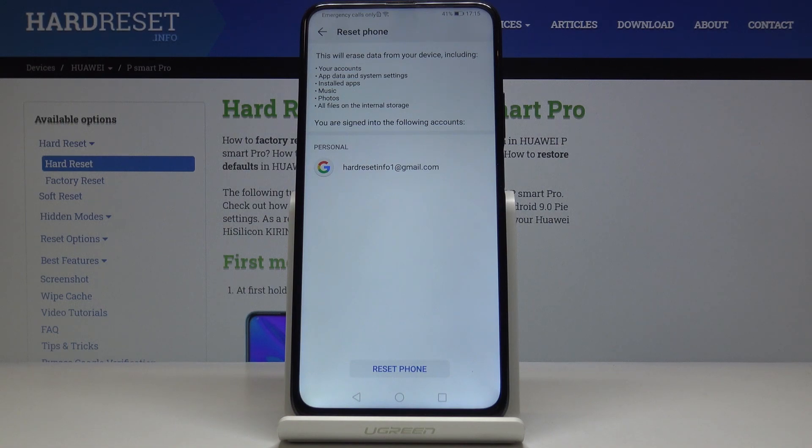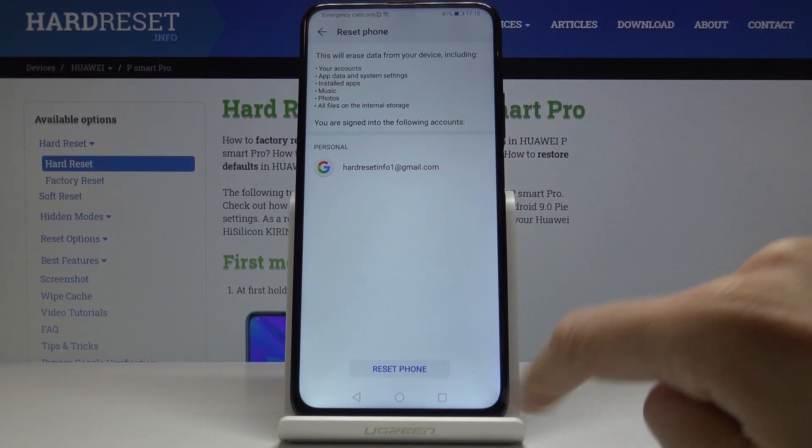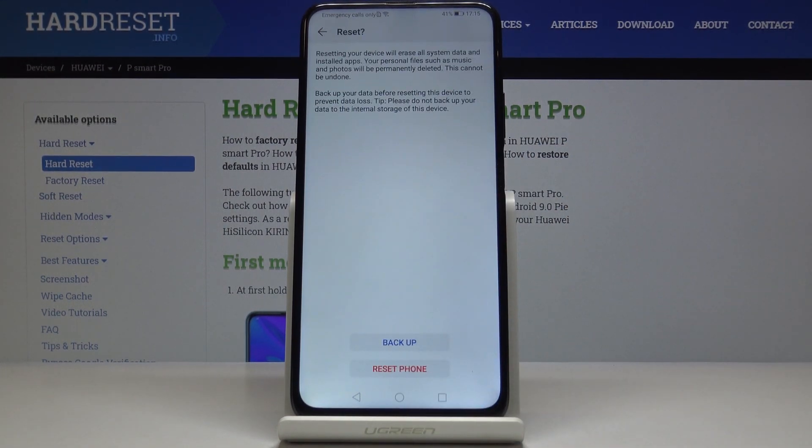You have to be aware that this reset will erase all data from your device's internal storage, including your accounts, updates and system settings, installed apps, music, photos, and all other files, as well as your Google account. Just click on Reset Phone if you truly want to do it.